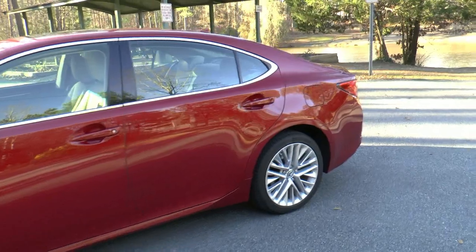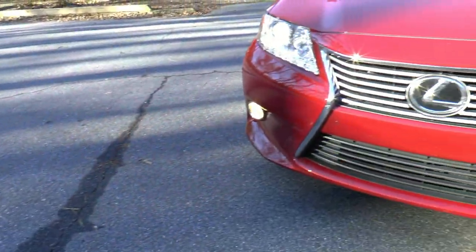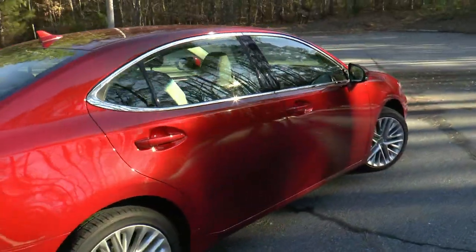This latest model arguably employs the most aggressive design language yet. The Lexus spindle-shaped grille and L-designed daytime running lights and taillights help to highlight the new motif.